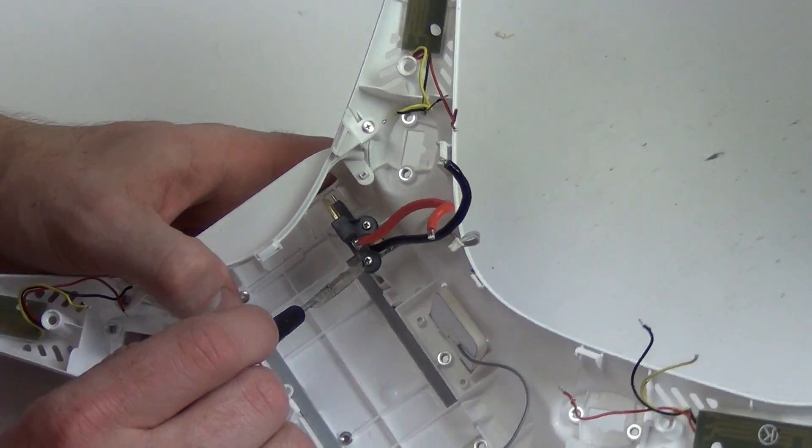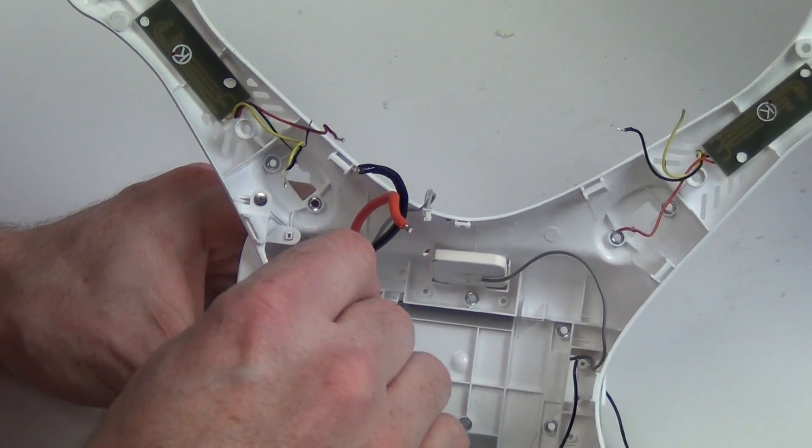You can then remove the two Phillips screws from the battery contact strip and wires, and then remove them.